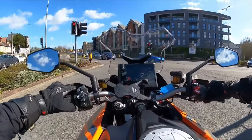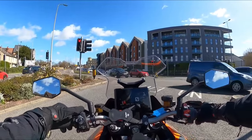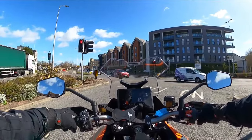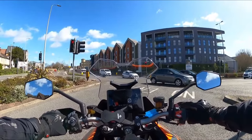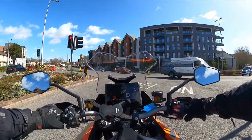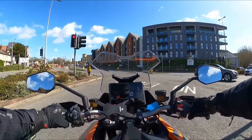Let me quickly go through the switch gear: on the left we've got lights, back button, cruise control, menu and navigation wheel. Around the back there's cruise control plus and minus. On the right side: shortcuts, hazard lights, lock bike on and off, and starter switch. That's pretty much the switch gear — nice and quick while we're here at the lights.